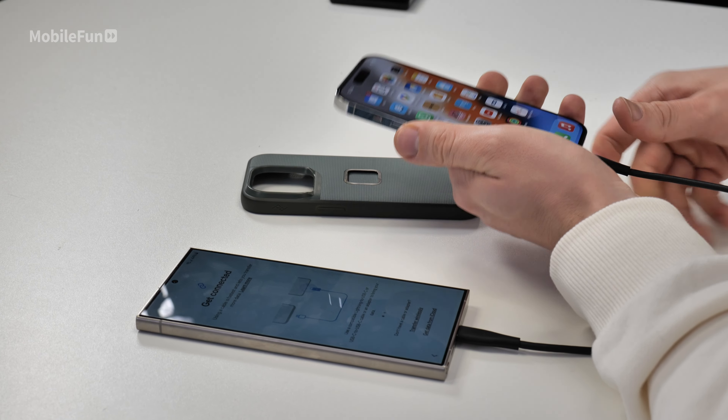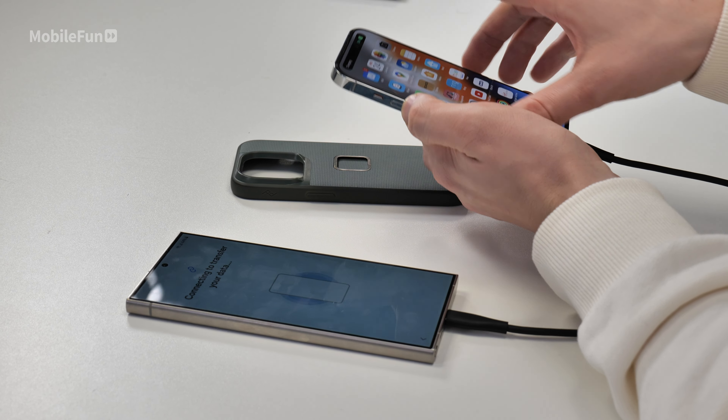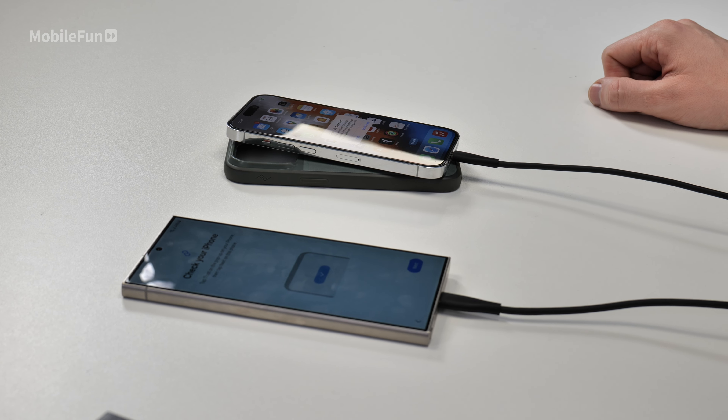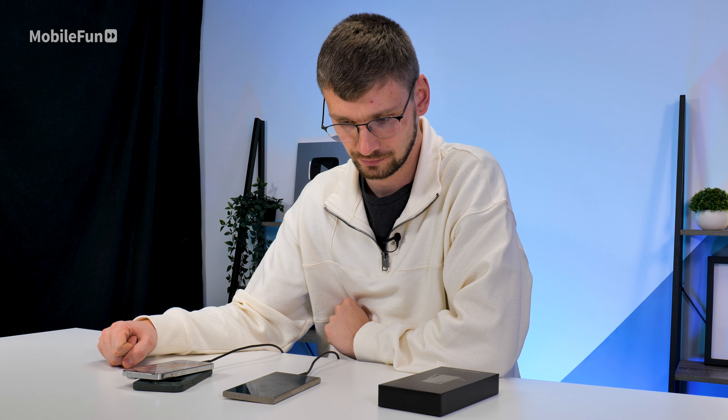The setup process was fairly straightforward. I logged in with my Google account, and it asked if I wanted to transfer things from an Android phone, an iPhone, or just start from new. I picked transfer from an iPhone, and I'm happy to say this process went very smoothly — all of my apps, wallpaper, and everything were transferred. The only caveat is that you will still have to transfer things like your login details and log in again on your new phone.